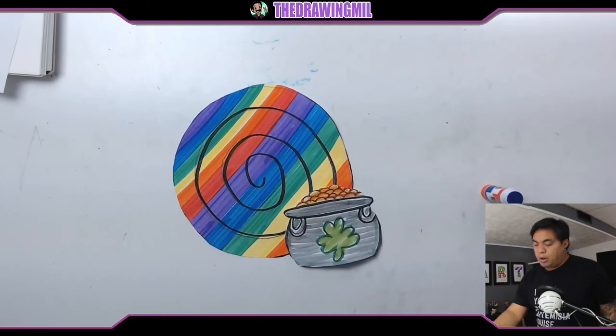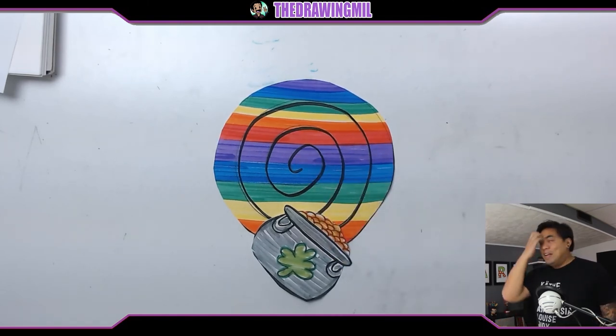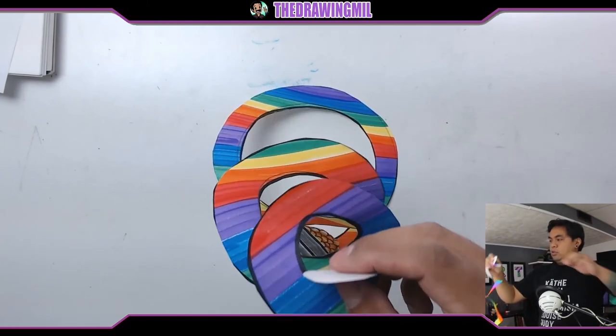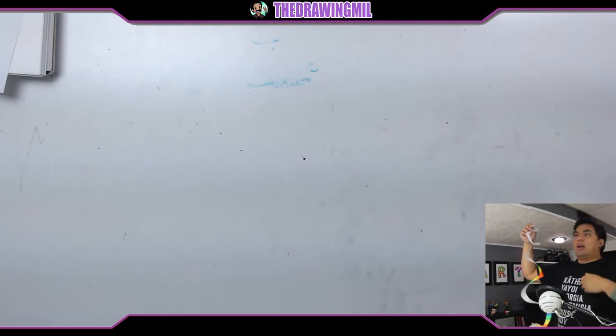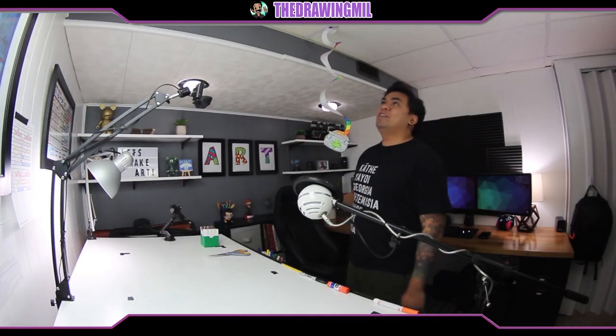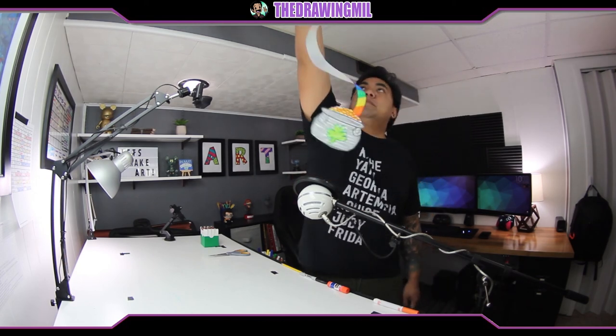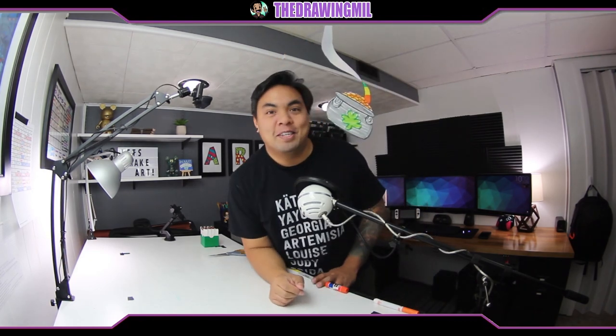All right, so now you can either puncture a hole or attach a string on the middle end right here. Or you can do what I do — because I'm in the basement right now and I have a drop-down ceiling, I can just try to wedge it somewhere. Can you guys see that? Isn't that cool? This is an awesome project, right? Anyways, with my pot of gold I think I might move it a little bit. I hope you guys enjoyed this project — this thing was awesome. I'll see you guys next time, bye everybody.